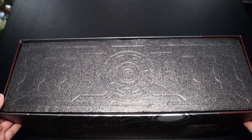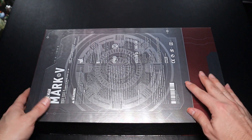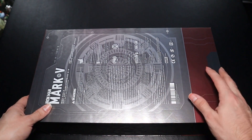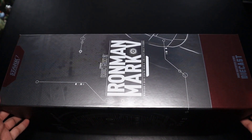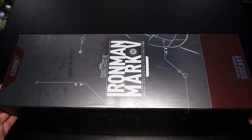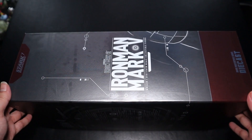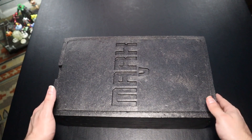On the side we get the foam cover where the figure sits. On the back we get the arc reactor along with the silver and red coloring, plus warning and legal information by Hot Toys. On the left side we get the name of the figure, 'Stark' at the top, die-cast at the bottom, and again the same red and silver coloring. I would say off to a great start.